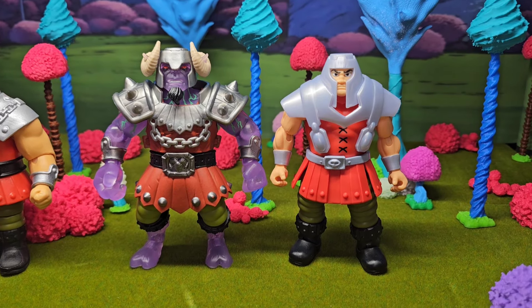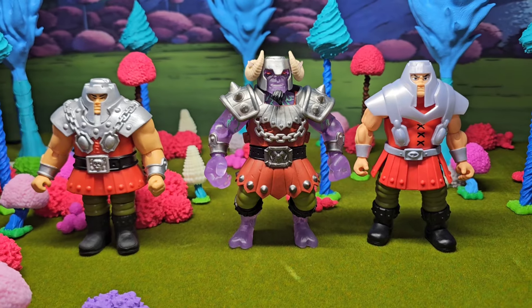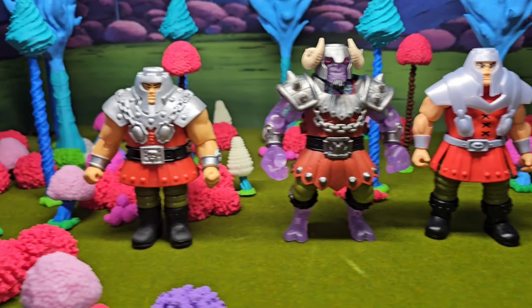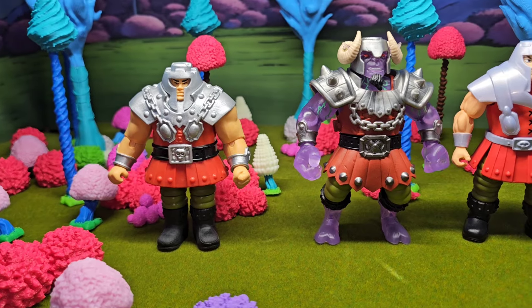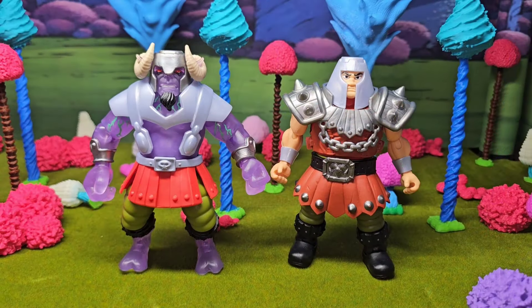They're damn near the same height. But for the sake of it let's show the vintage Ram Man real quick. Yeah, nope - that one is definitely retired. I love these two right here. The vintage is meant to get up out of here.